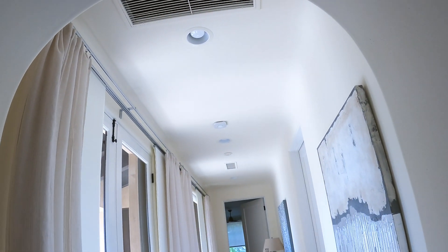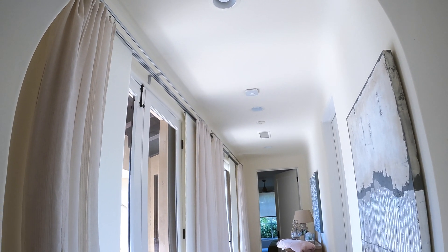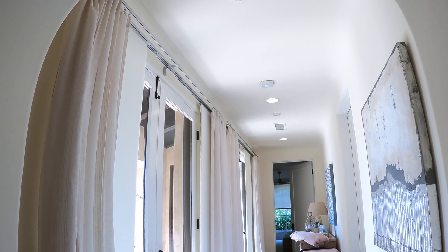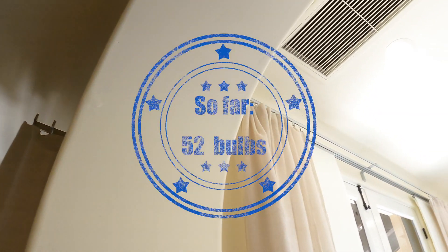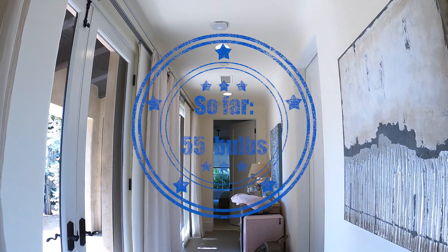Alexa, turn on Alex's hallway. Alexa, turn off Alex's hallway — 51 plus 5 down there, so 56.